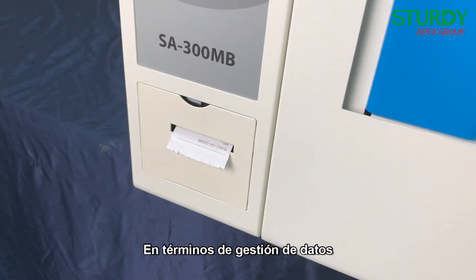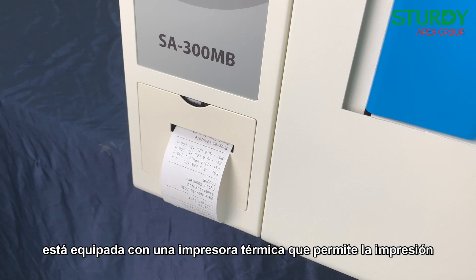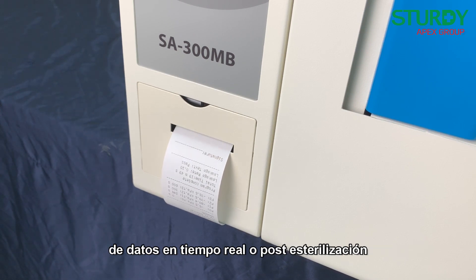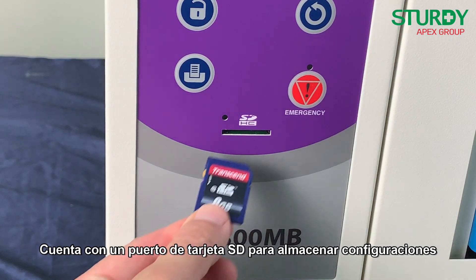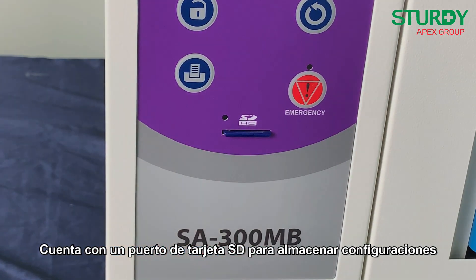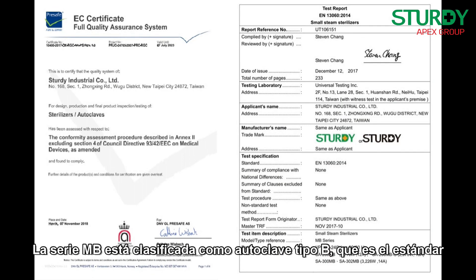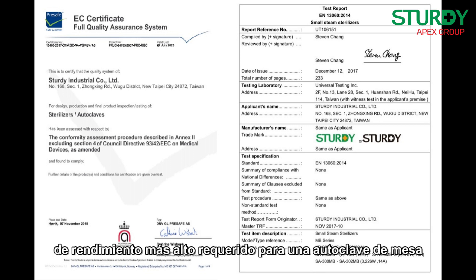Post-sterilization vacuum guarantees less than 0.2 percent moisture for solid load non-wrapped products. In terms of data management, it is equipped with a thermal printer to enable real-time or post-sterilization data printing, as well as an SD card port to store sterilization settings and results for data management. The MB series is classified as a Type B autoclave, which is the highest performance standard required for tabletop autoclaves.